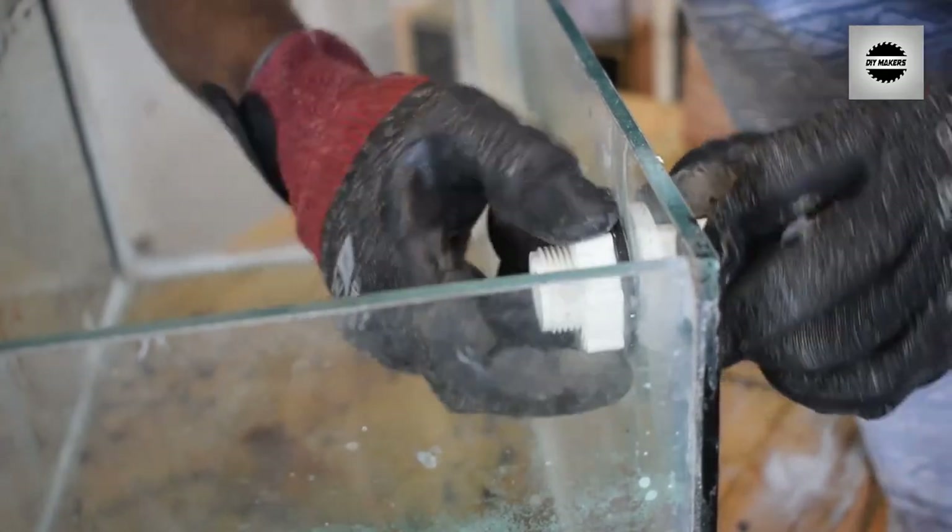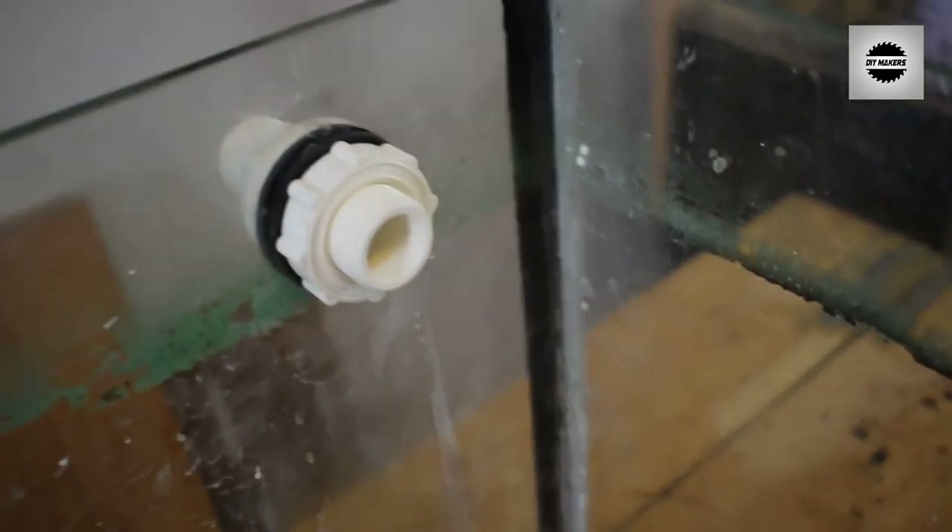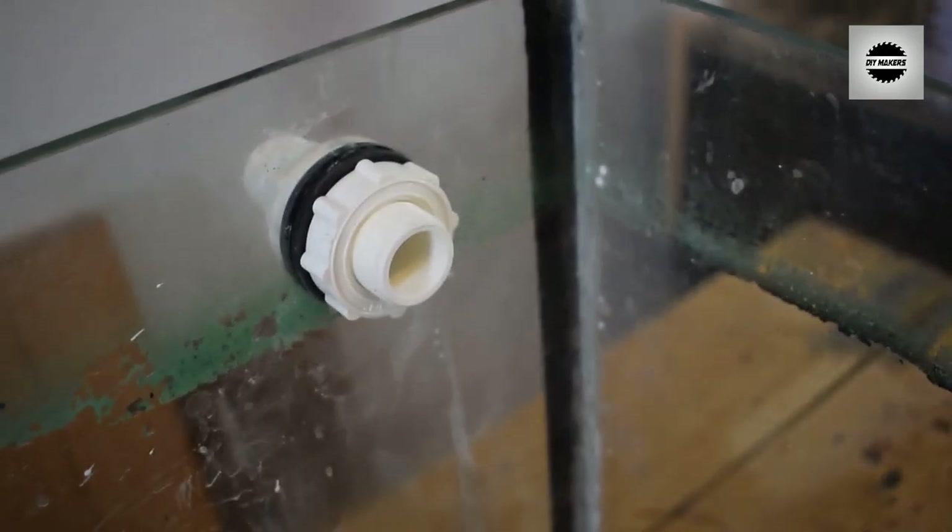Let's move to the tank. The full aquarium tank setup will be shown in the next video. Now we have covered how to drill the tank — see you in the next video.